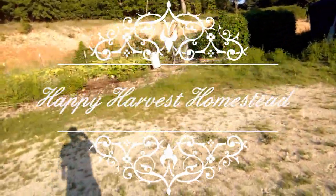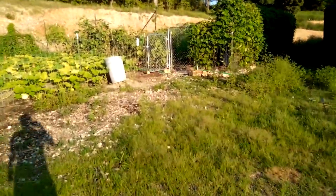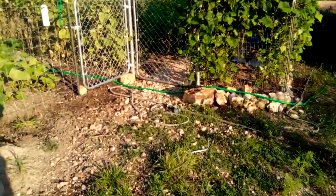Good evening, everybody. Welcome to the Happy Harvest Homestead. Today, we're going to the garden, and I'm going to bring you along as I finally get to reap the harvest I've been working so hard on all year.